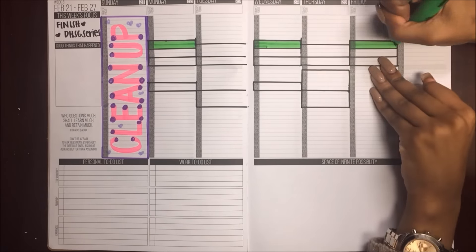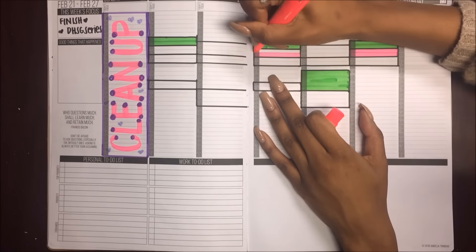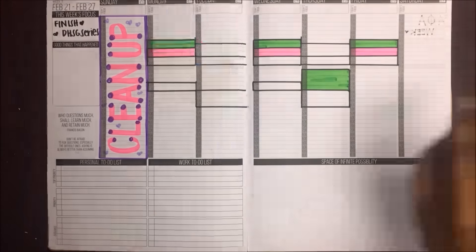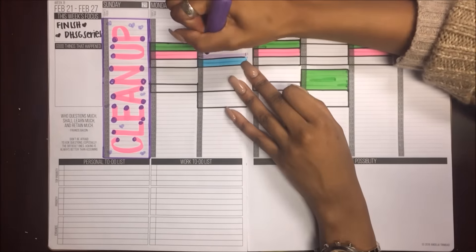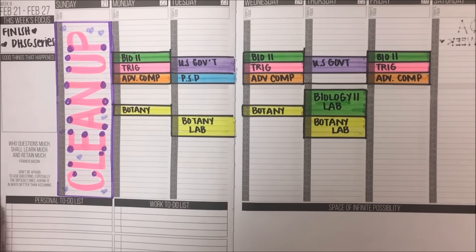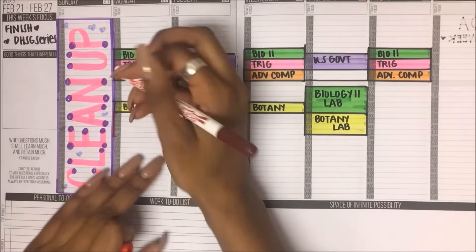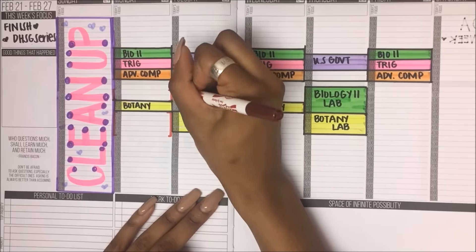I reference previous pages for the colors of my classes. Biology is green, trigonometry is pink, U.S. history is purple, PSD is blue, botany is yellow, and comp is orange. Then I put in another mandatory thing — my work schedule — and I box that just to give myself an idea of when I have to go to work.